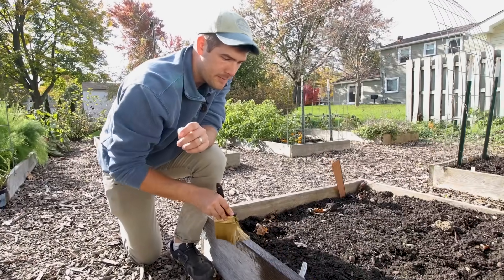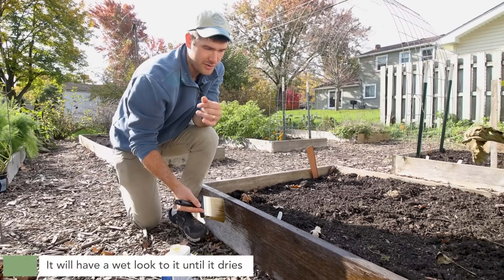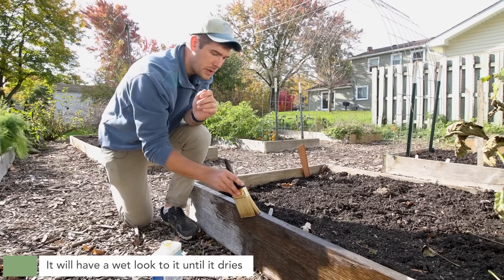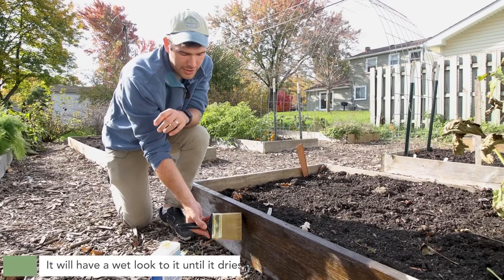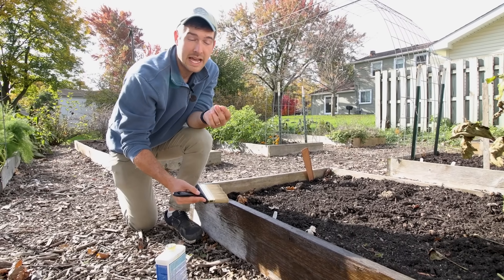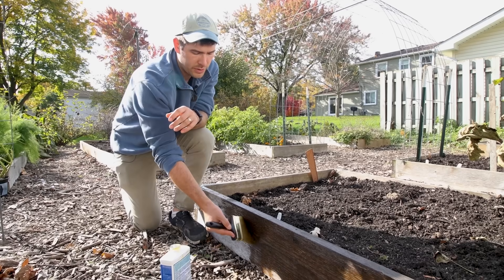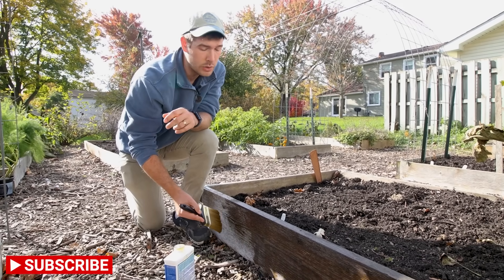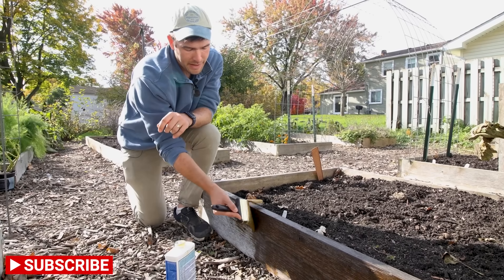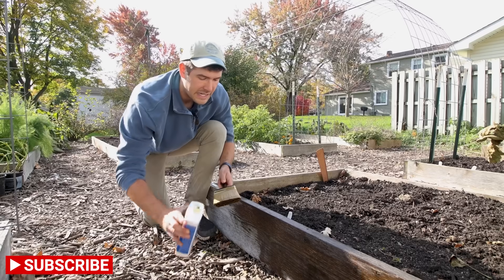I just put a single layer on. It's going to look wet, and when it dries it's going to have a slightly darker color to it, but it's going to soak into the wood. I don't typically put a second coat on because I've been doing this every single year, but the very first time you apply boiled linseed oil to your raised beds, you may want to do two coats. I find just one really good solid coat — let it soak into the wood — is typically all I need.